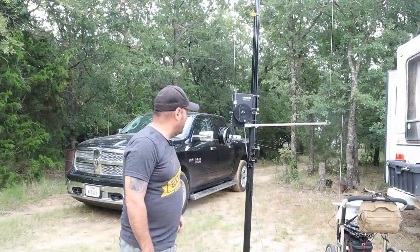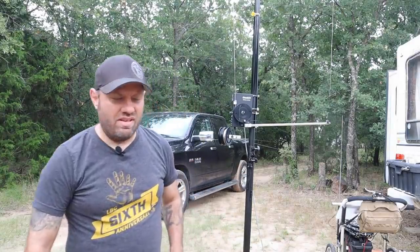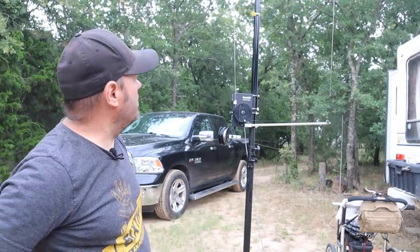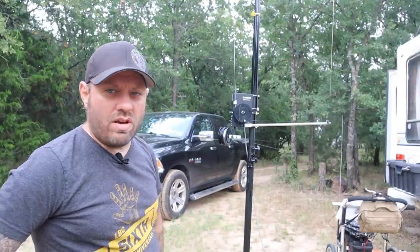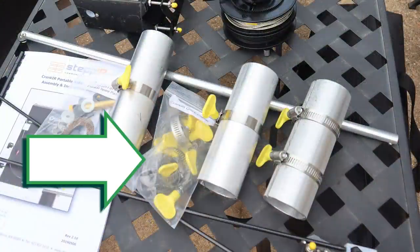This was probably my favorite antenna of the weekend at field day this year, just because after I set it up the first time in my backyard and did a little operation with it, the instructions didn't include any information about what to do with the hose clamps and the yellow wing nuts on them.